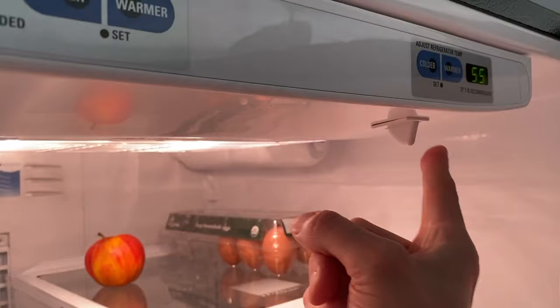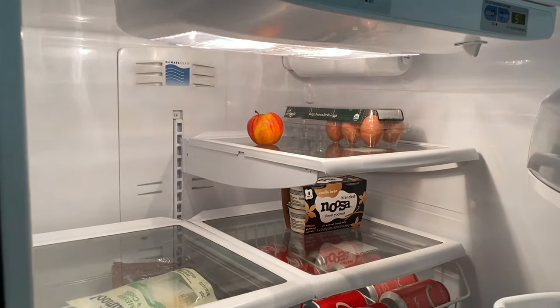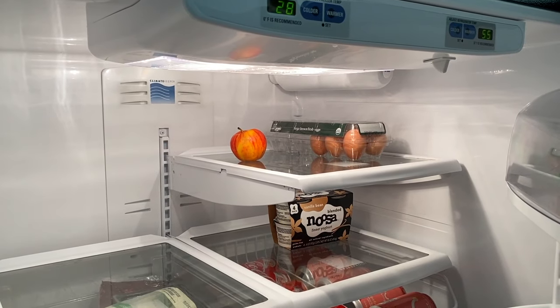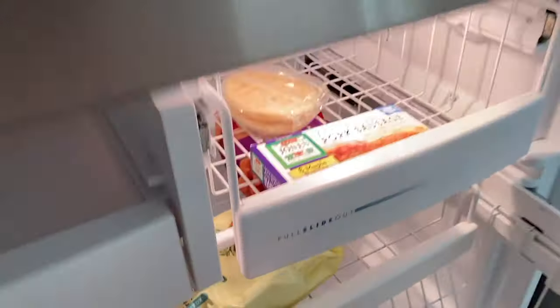One, two, three. Wait about three to five seconds. If your compressor down below in the back portion of your refrigerator turns on, great — you're back up and running. However, if it does not, let's go down to the freezer, as your freezer has one as well.